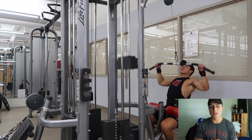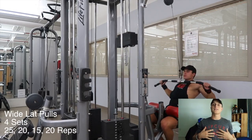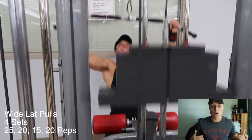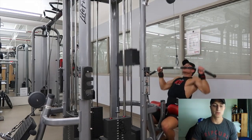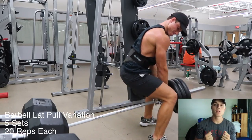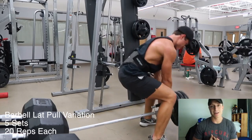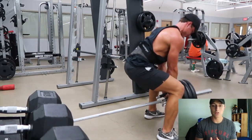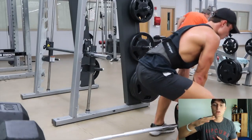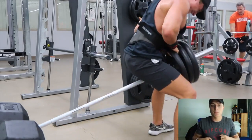After that, wide lat pulls — four sets, 25, 20, 15, and 20. Let it extend as far as you can, and once you pull down lean back slightly about 11 degrees. This allows you to get that full contraction on your lats. Focus on quality reps, not heavy weight. Then the far belt lat pull variation — not many guys do this but I personally like it. Five sets, 20 reps each, lightweight. I try to let it extend as far down as possible, going between 90 and 120 degrees.